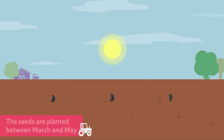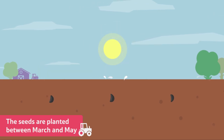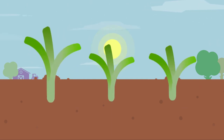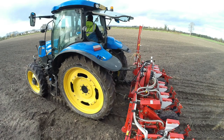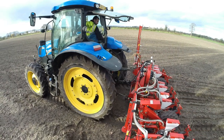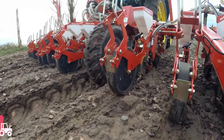The leeks seeds are planted in the field between March and May, when plenty of rain and slightly warmer weather helps the seeds to germinate. To plant the seeds, the farmer uses a tractor with a special piece of machinery called a seed drill attached to the back.